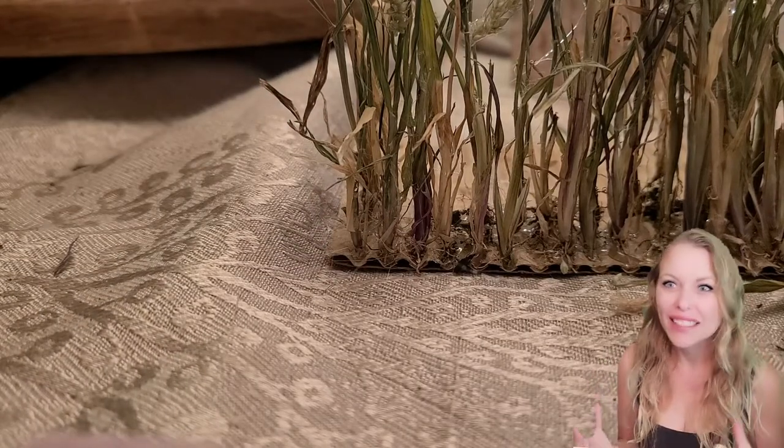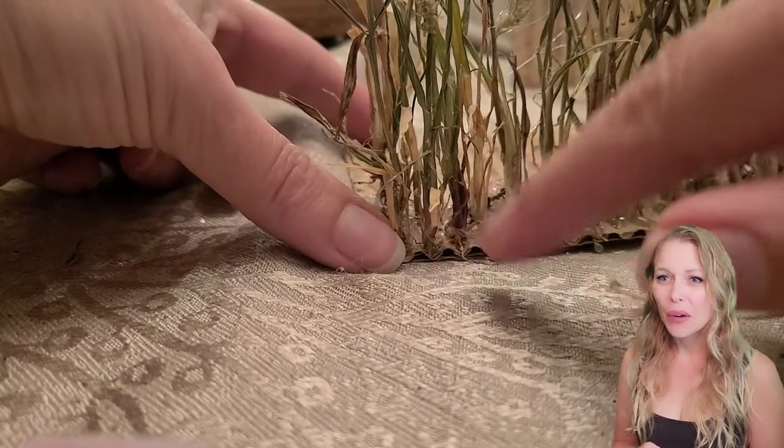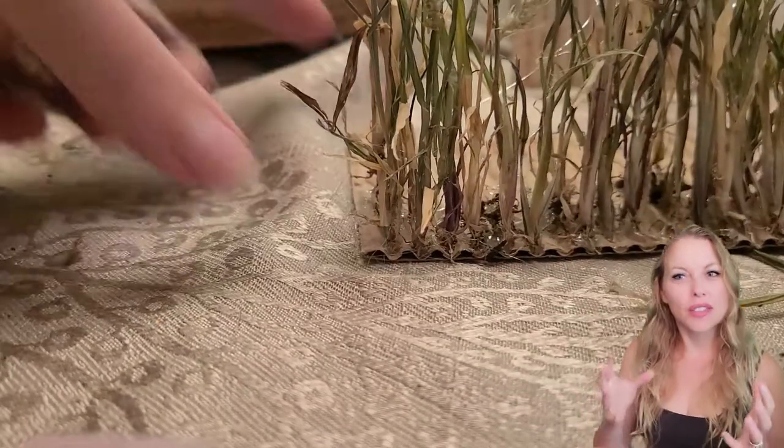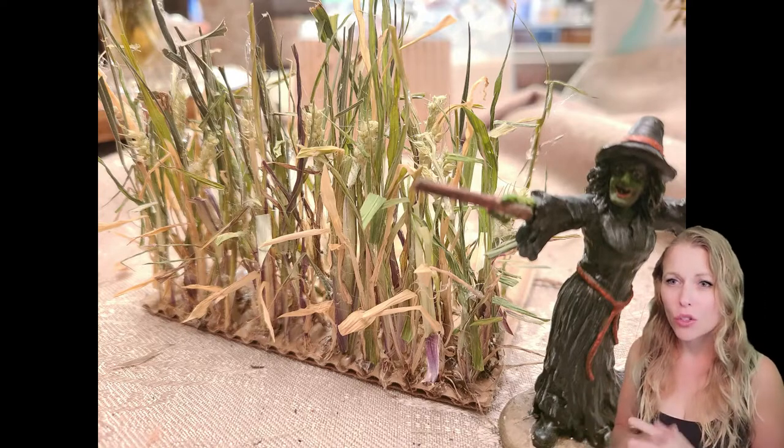This would have worked great in my diorama had the dogs not eaten it, but you win some, you lose some. So I guess I'll just have to make it again — make it twice. The finished product, or at least for the sake of this video, looked amazing. I did continue on, and then it got destroyed.